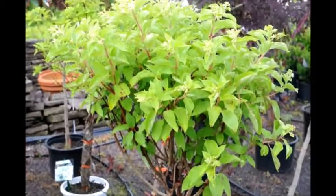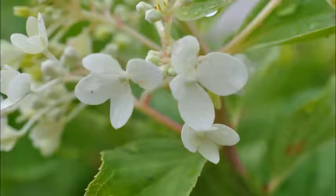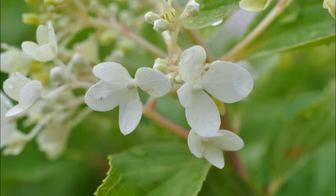It likes full sun to partial shade. It does well in moist, well-drained soils. It's tolerant of most soil types. Its flowers are born in July but remain dry on the plant through to winter.